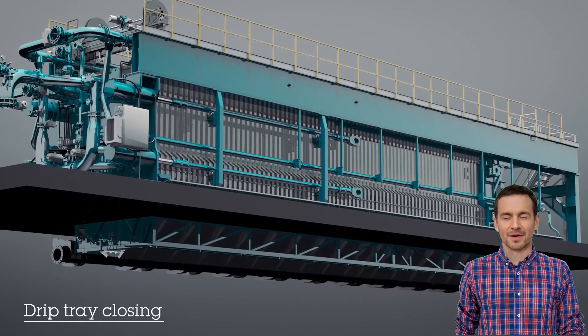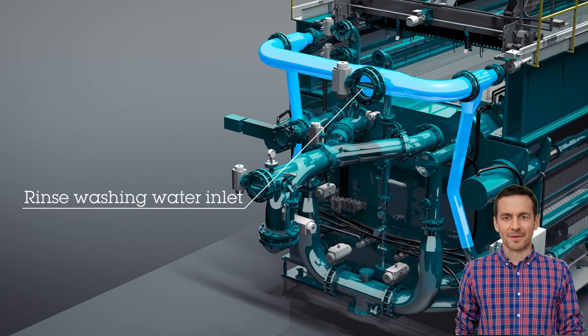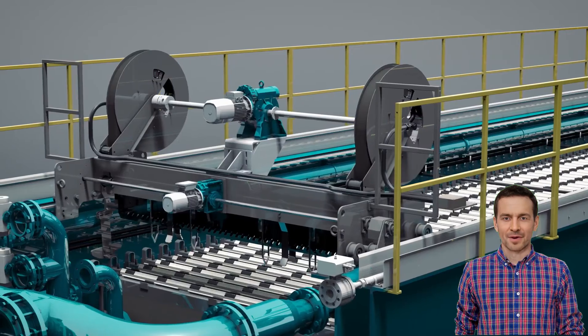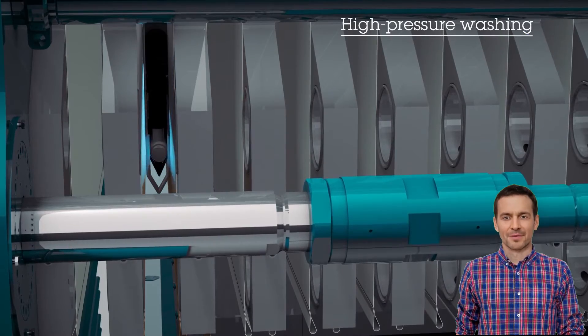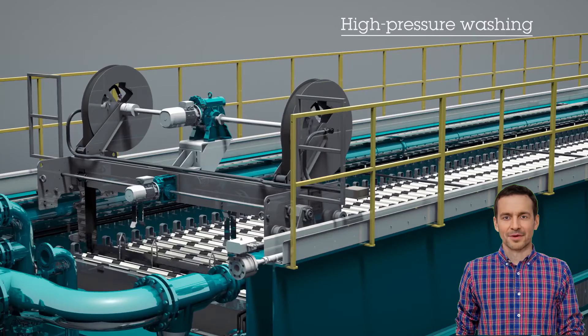To ensure that the cloth is completely cleaned for the next cycle, it is washed from both the top of the cloth and also near the bottom of the cloth — this is the only press I know that also washes the lower half of the cloth. Over time the cloth gets clogged with particulate, so to keep production rates high, we periodically do a high-pressure wash, which really cleans the debris out of the cloth weave. This increases the life of the cloth and ensures that the filtration rate through the cloth is maintained.